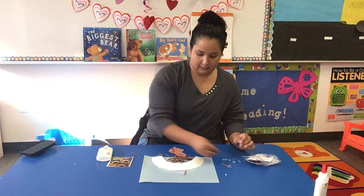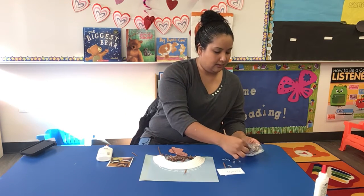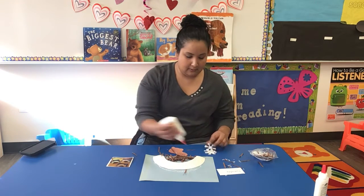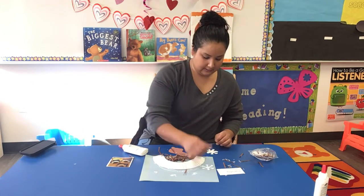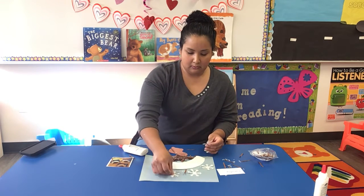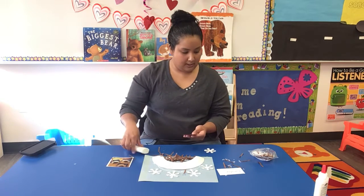And then we are going to get the snowflakes and we're going to paste them in the background, because the bear is sleeping throughout the whole winter. He's hibernating — he sleeps all through the cold while it's snowing outside his den. And then there we got the bear.